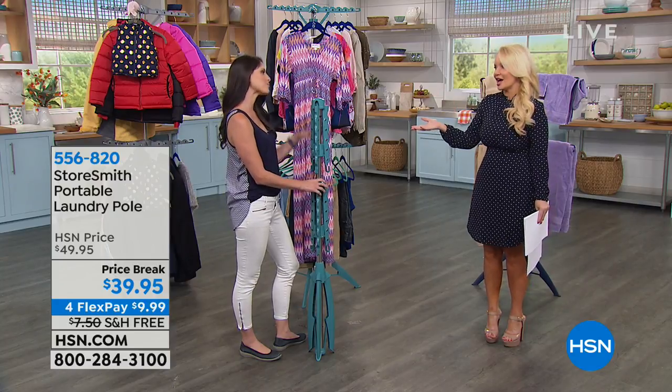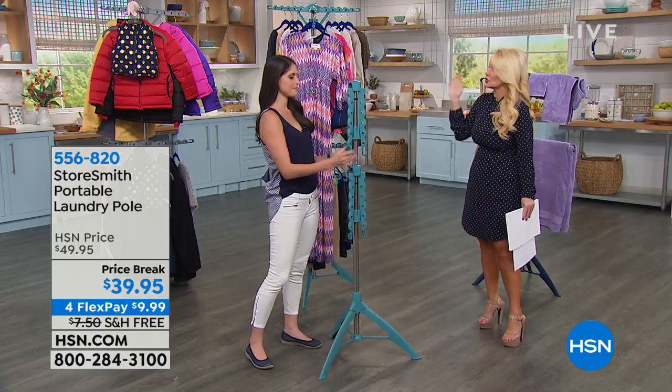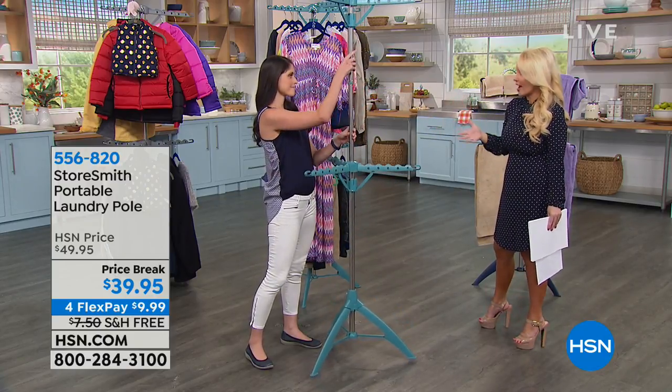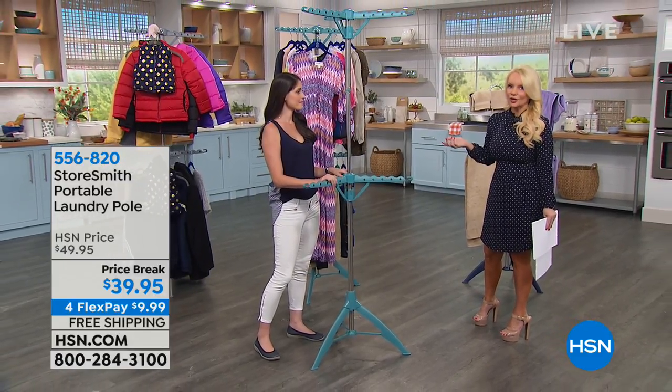There's space to hang things. Megan, I love to wash my clothes and then hang them to dry. I don't like to put them in the dryer and have them shrink and have the fabric break down. Also, you're just using a lot of energy when you throw everything in the dryer.